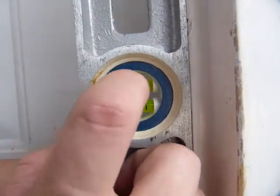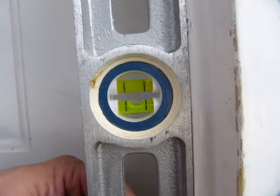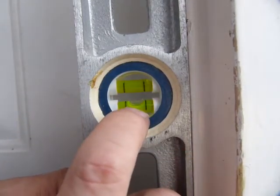To check the other vial — the upper one — you're going to have to flip the level upside down and repeat the procedure in the same position. This level checks out.